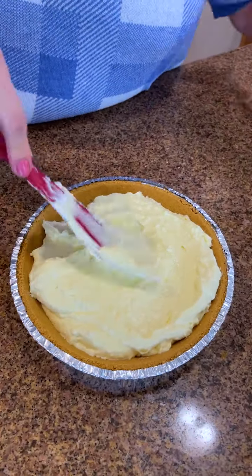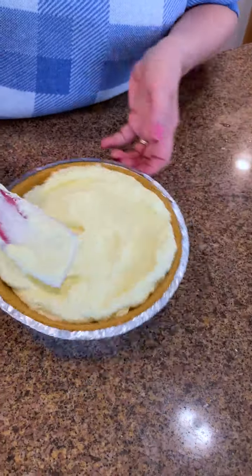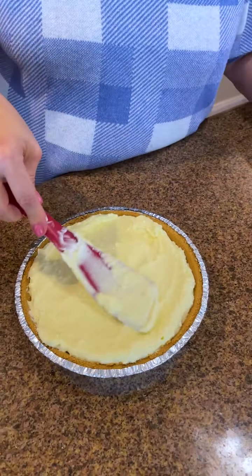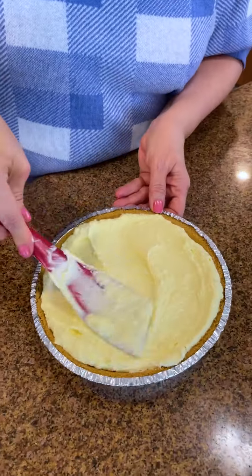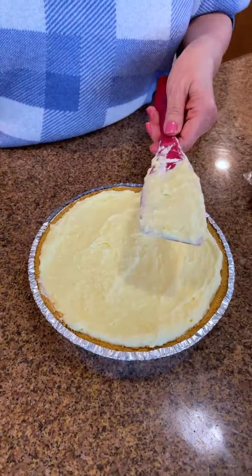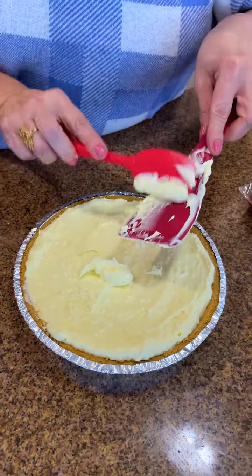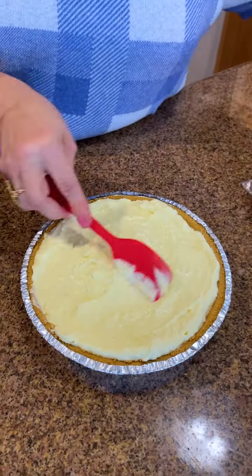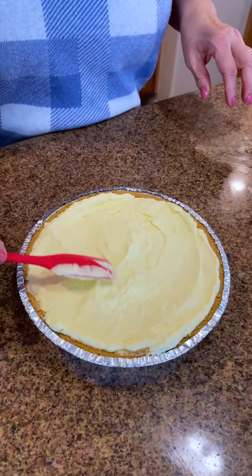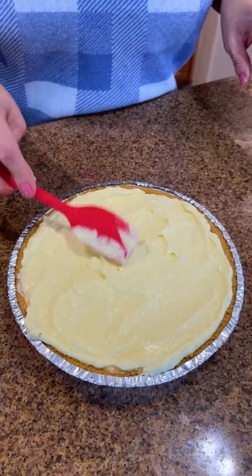I think I'm going to put it in the freezer today — it's a little warm outside and I think it calls for a frozen lemon pie. We're going to add raspberry — that's my surprise! I love lemon and raspberry. I'm going to get all that goodness off the sides, and with the lemon I had squeezed earlier, I'll decorate the top.